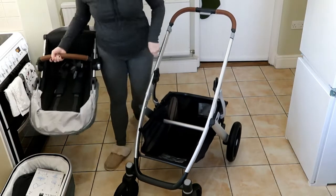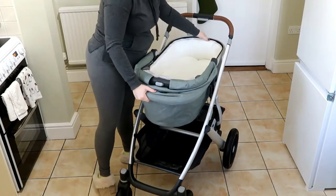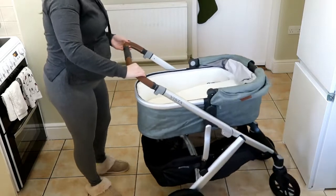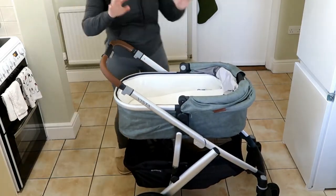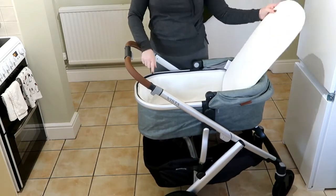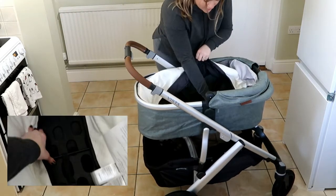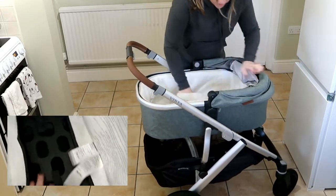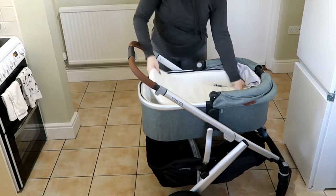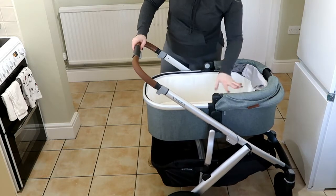Next is the bassinet — it clips in the exact same way. What you need to do — I'll do a close-up shot — you have to stabilize it otherwise it's a bit flimsy. You lift out the pad that's down there, and there are two metal bars that you just push until they click. The interior is removable and washable, which I like because it's cream.